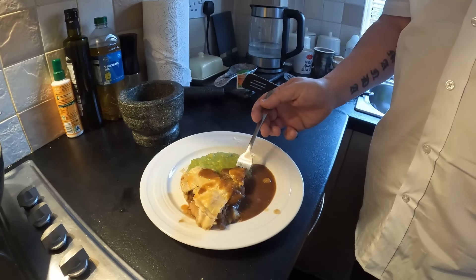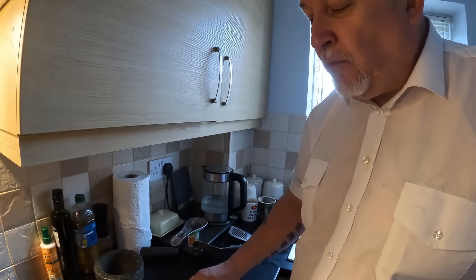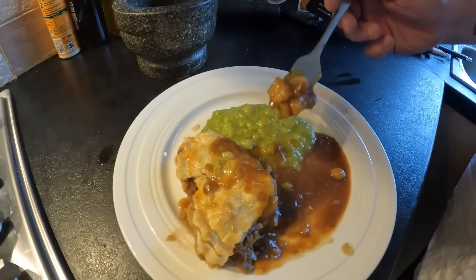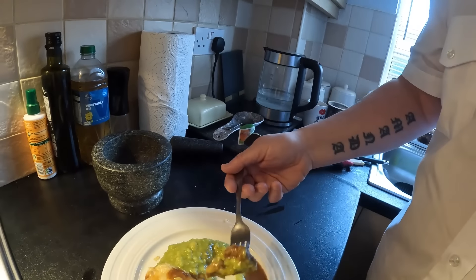All right, see if I can do this without spilling any over my shirt. Oh yeah! That gravy's nice and unctuous. The pie crust — lovely. The meat — oh wow, there's loads of meat in there! That is mega. That is another banging pie, absolutely spot on, absolutely delicious — give it a go, definitely give it a go. That is absolutely lush.